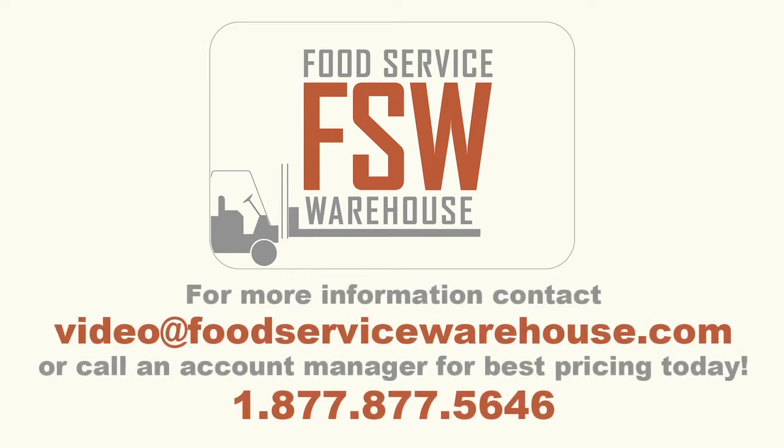With the number provided, please contact an account manager at foodservicewarehouse.com for more information and better pricing.